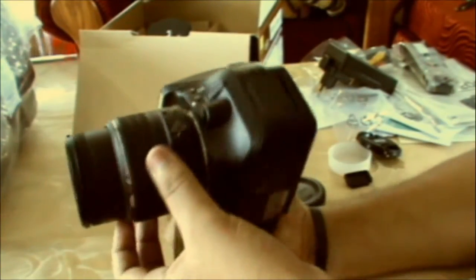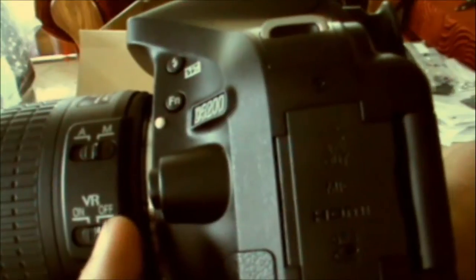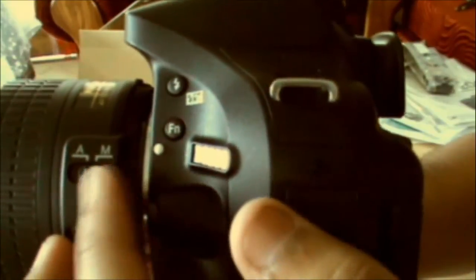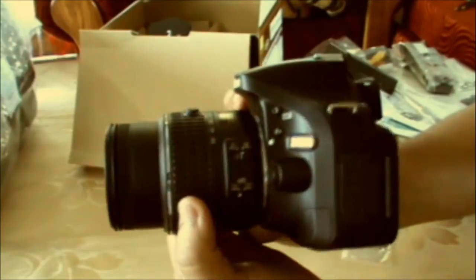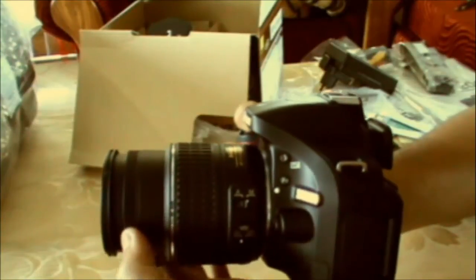Let's take a look at the viewfinder — you can see the crosshair right there. There's not much I can show you about the viewfinder now. Let's take a look at the side: you can see the VR on/off switch — I'm going to set it to on all the time since we're shooting videos and VR is very important for that. There is the auto and manual focusing — I'm going to switch to manual always. And there is the ring for zooming in and out, and that's for adjusting the focus.